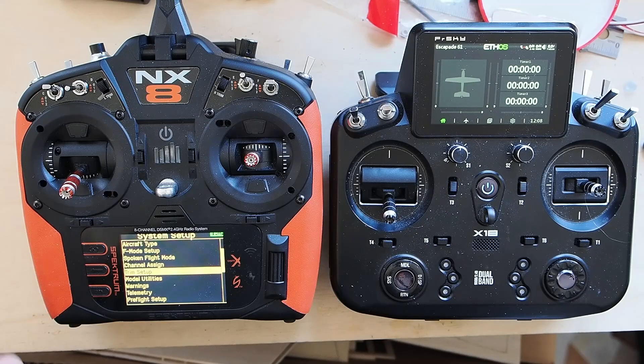We'll do the spoken flight modes later — that is for getting the readout. So we're going to have a Normal, a Takeoff Flaps, and a Landing Flaps flight mode. And we'll do the same setup on FrSky.